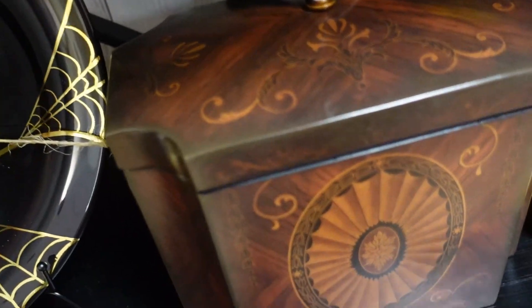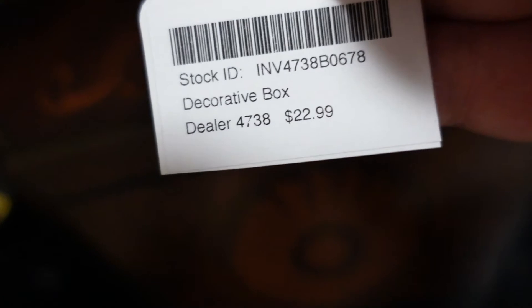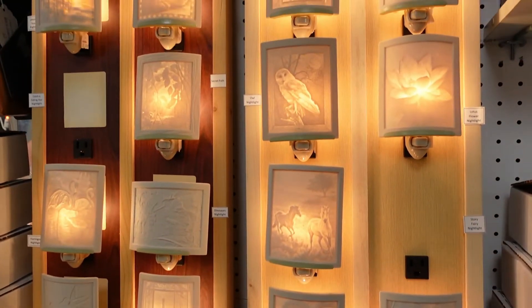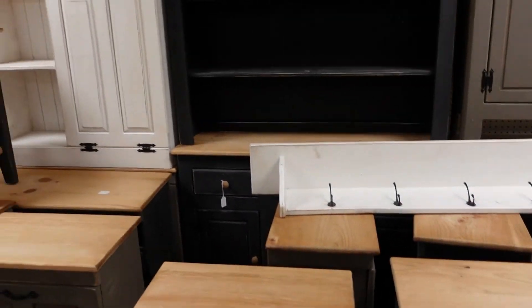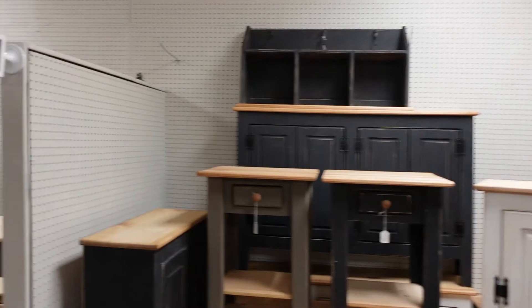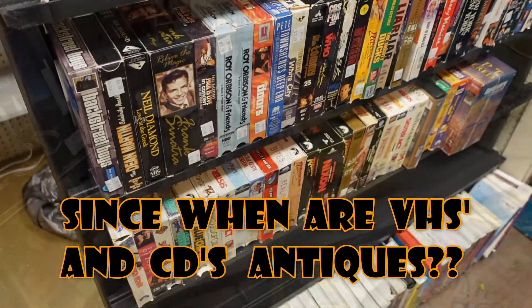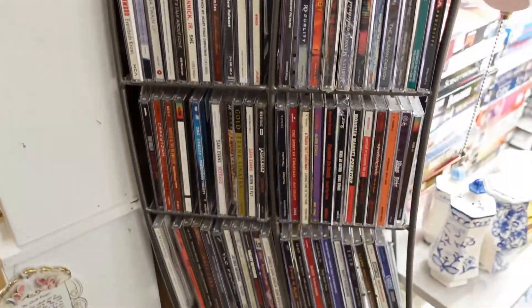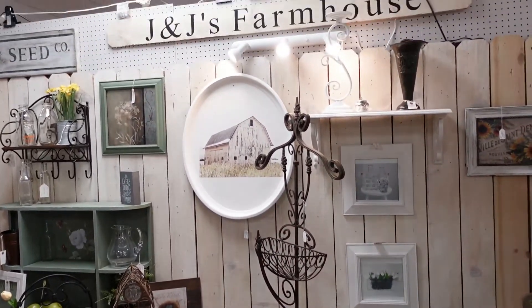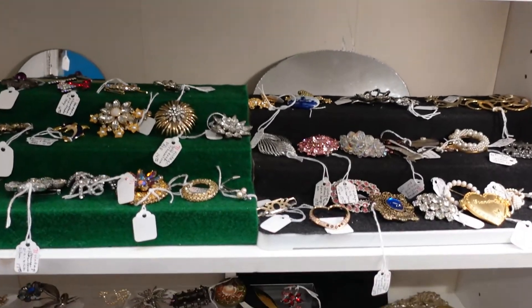This box - seriously, a lot of the things I found here are kind of pricey. I don't know what I could keep in here, but I want it. I looked at the price - $22.99! That's so cheap. I'm going to get it!